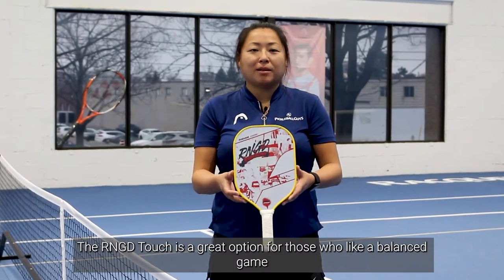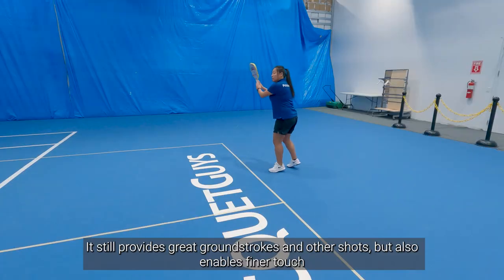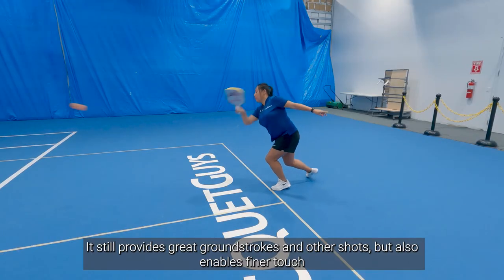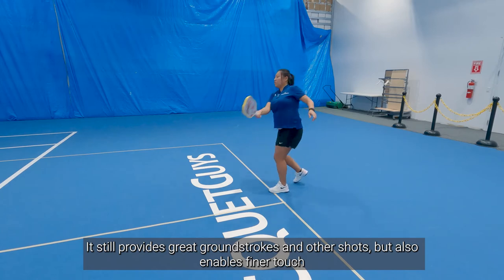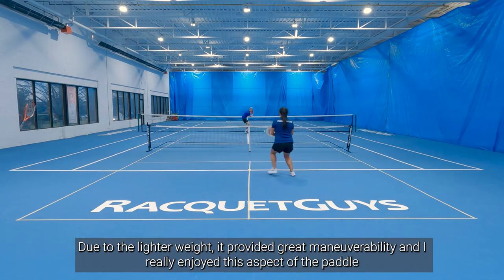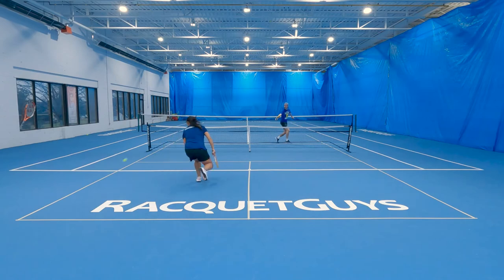The Renegade Touch paddle is a great option for those who like a balanced game. It still armors you with a solid ground stroke, the blocks and the volleys that you're looking for, but you can also drop the ball in the non-volley zone with your opponents still stuck on the baseline. Because my wrist could stay a little more fluid and flexible with this lighter paddle, I very much enjoyed incorporating additional spin, which kept my opponents on their toes because they had a harder time predicting where the ball was going to go.